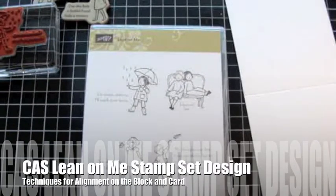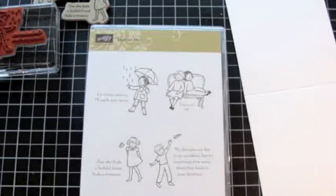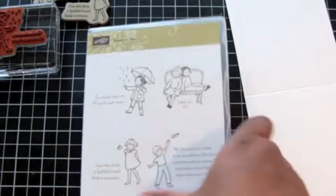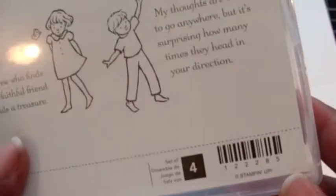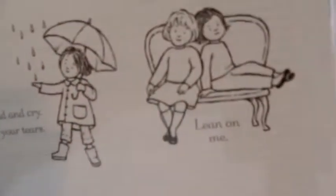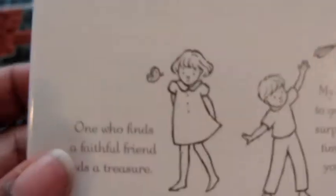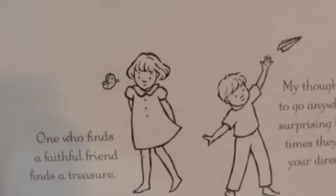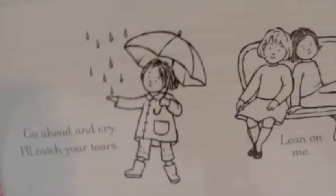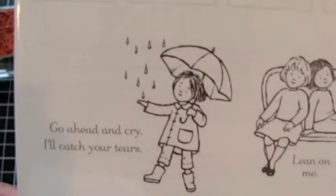Hello everyone, I haven't been posting videos so I want to do a little catch-up. I've been under the weather, but I wanted to show you something fun. This is the Lean On Me stamp set — it's new with our catalog this year and it's a set of four stamps. They're really cute. Now those of you that know me realize I don't buy a lot of figure stamps — stamps that are people — but this set is actually really easy to use and a lot of fun.